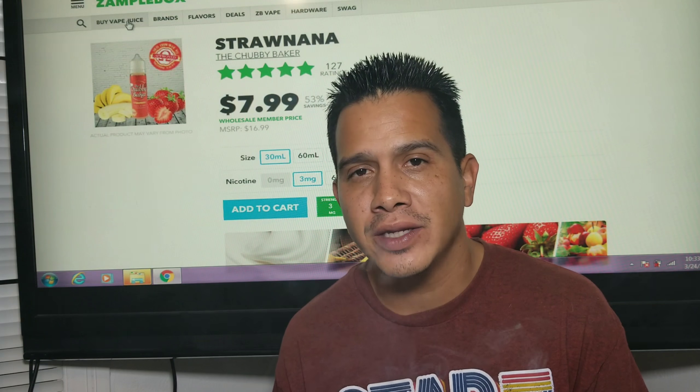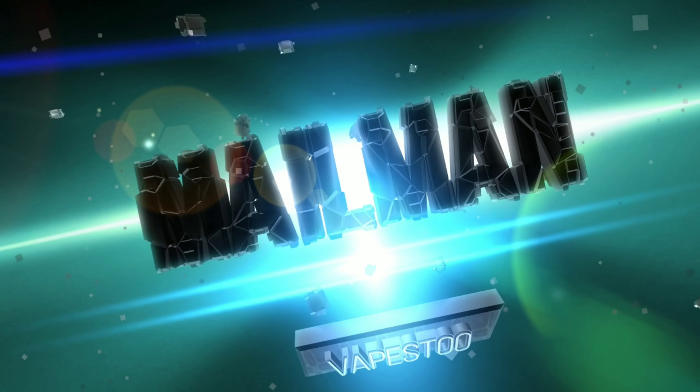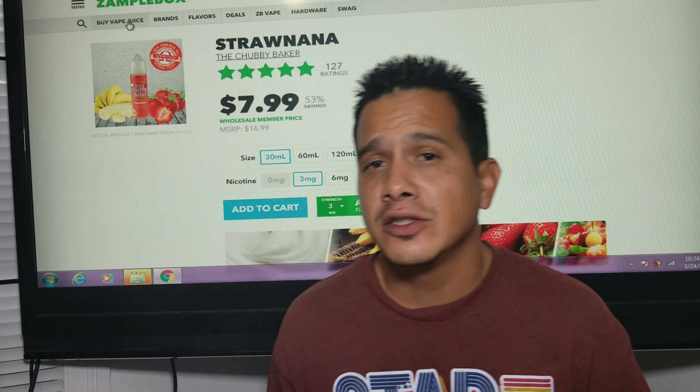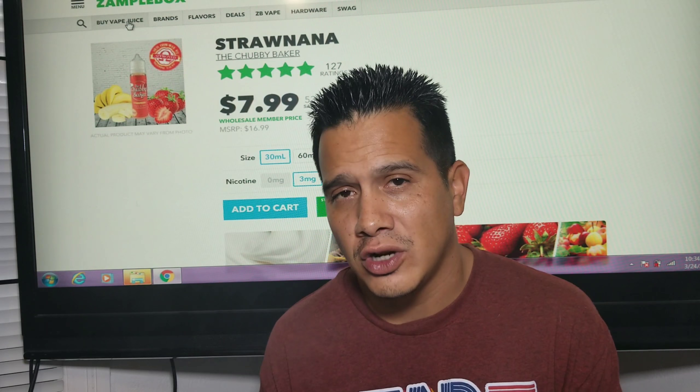Hey there YouTube, it's the mailman coming back at you. Today we're going to be checking out Straw Nana by Chubby Baker.